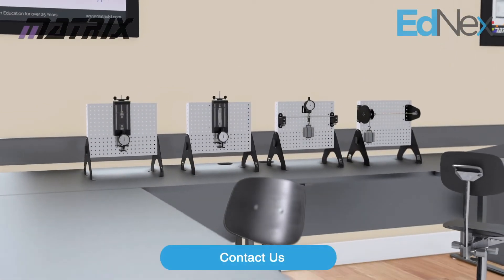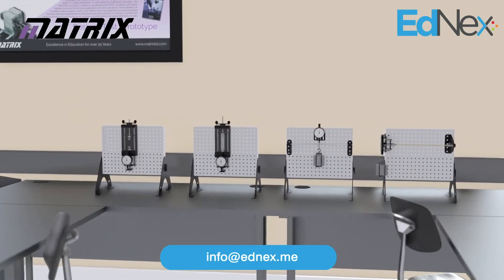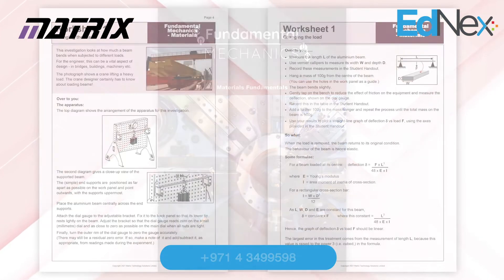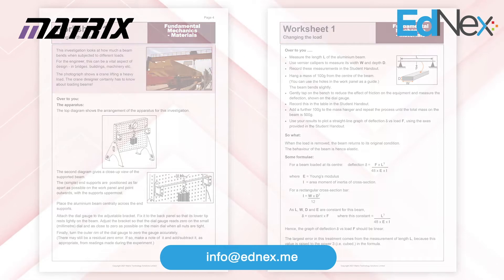Students use the storable work panel to construct a range of experiments which each allow the study of a full course in material principles. A full 10-hour workbook is included, and here we are following Worksheet 1 on page 4 of the curriculum, which looks into how much the beam bends when subjected to different loads.